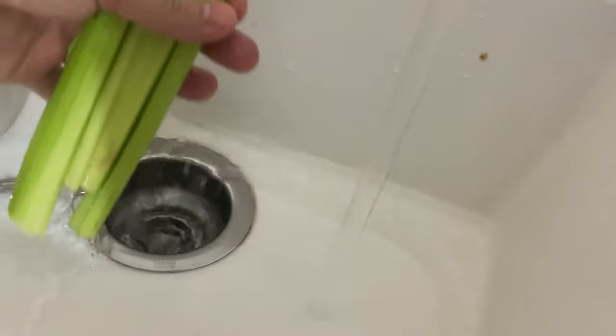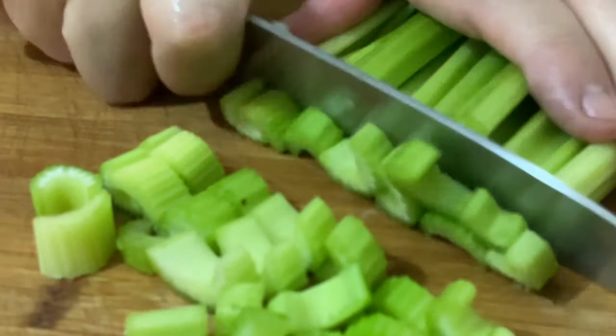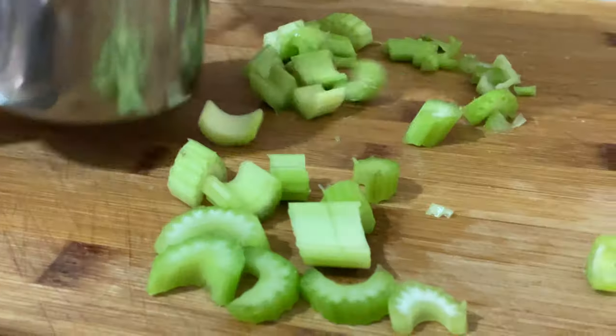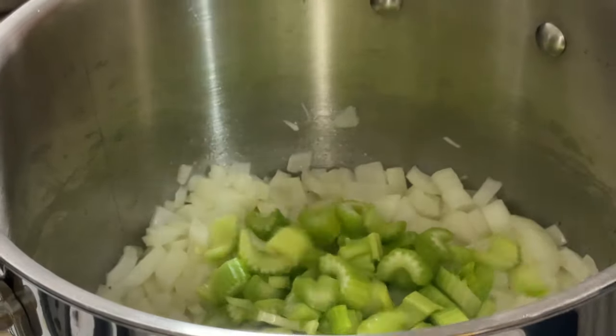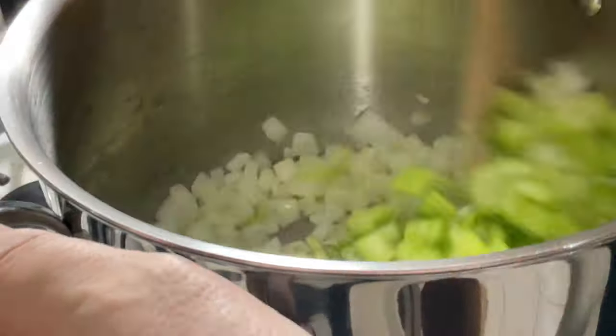It's always good to wash the celery between the sticks because sometimes sand gets in it. So we're going to dice one cup of celery — two cups of celery total. By cooking them together with the onions, they're going to create a nice juice.